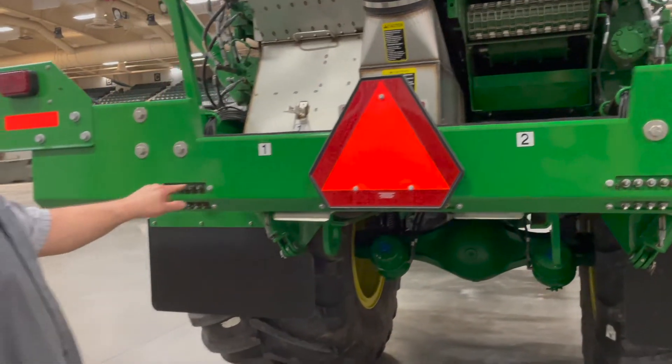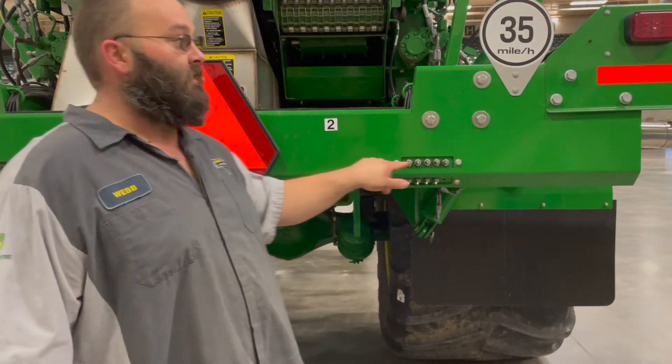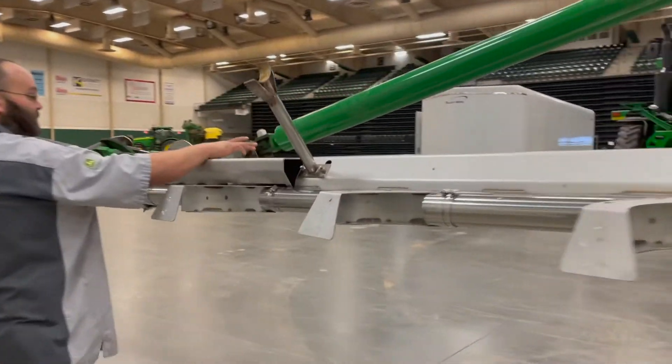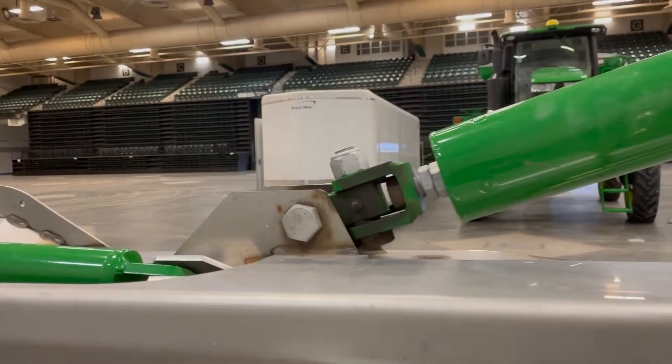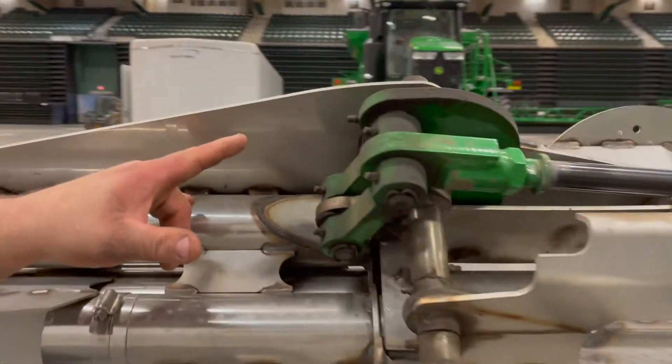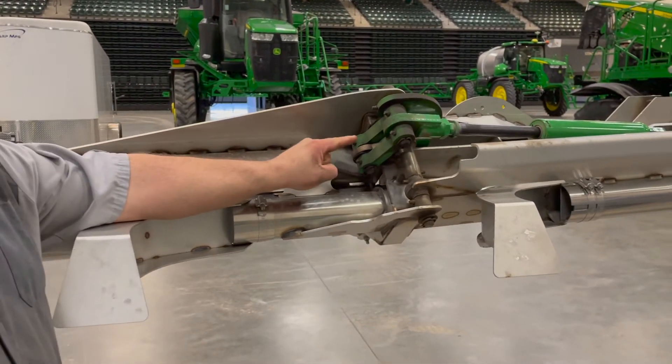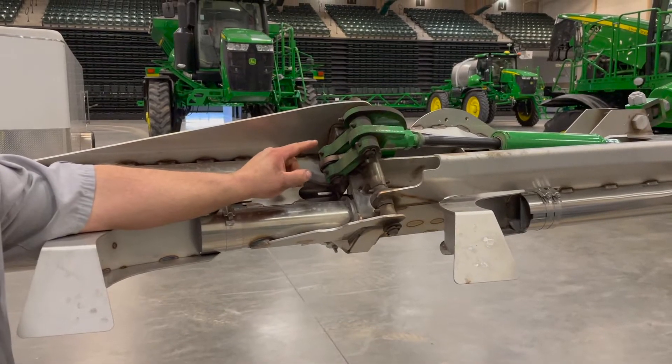The grease Zerks here, here, and here are a daily Zerk. They are for the pivoting of the boom. We have two of them right here on the support pin, and then the rest of them are in here. Guys that have the Lincoln Lubbers on them will have three Zerks in here — you still have to grease manually. They do not have the grease hoses on them.